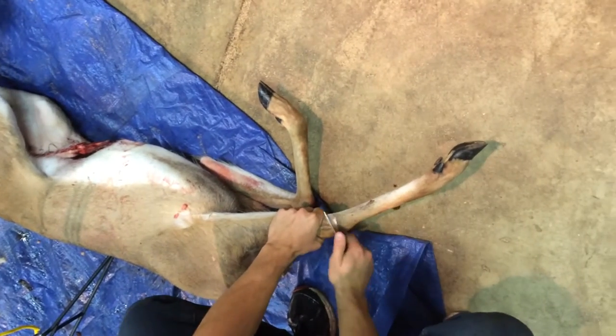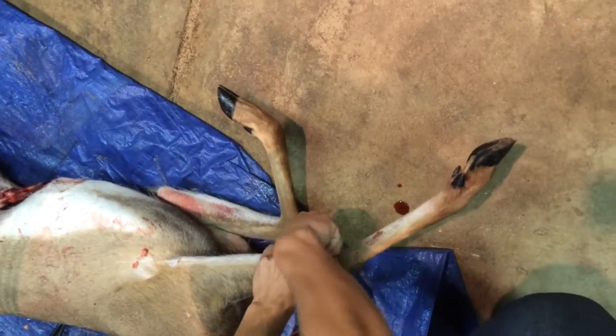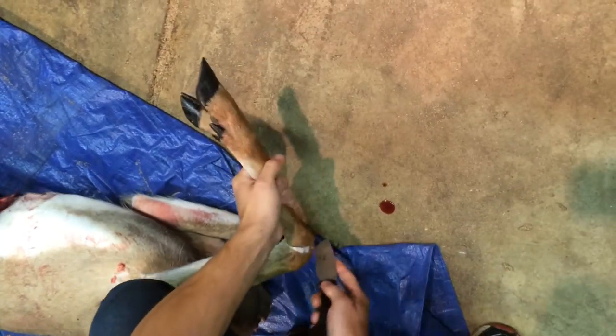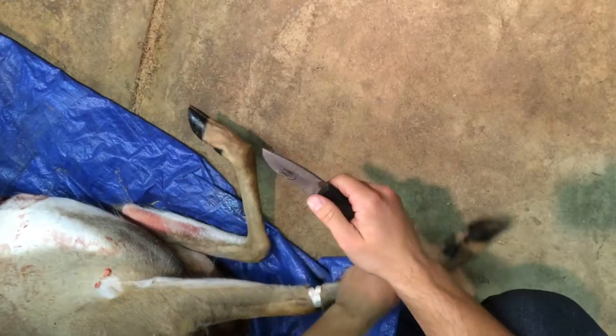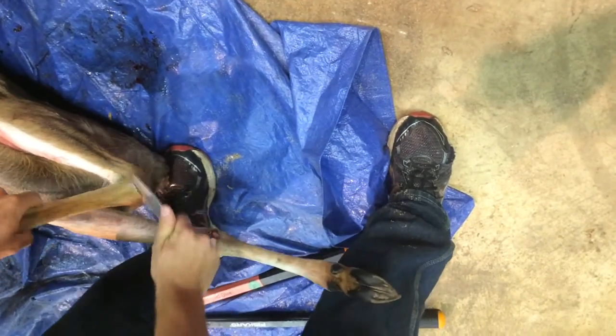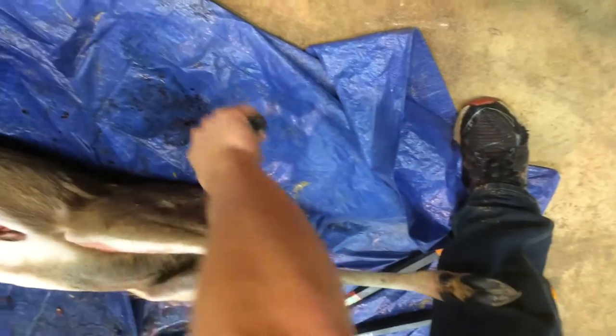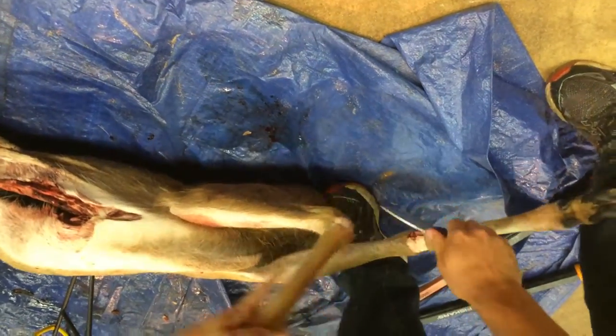First thing I'm going to do — a lot of times when you take it to a butcher they'll just cut the front legs off right away. It just makes things a lot easier when you're skinning it. So the best thing you can do is just have a sharp knife. All you have to do is just cut around the joint and it kind of does its own thing.